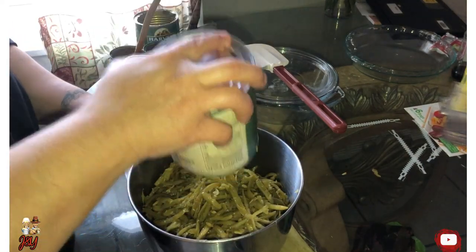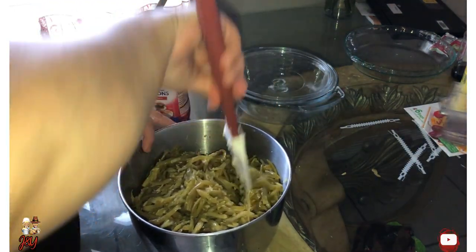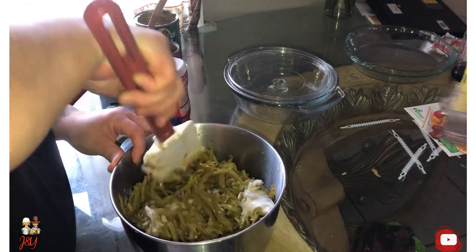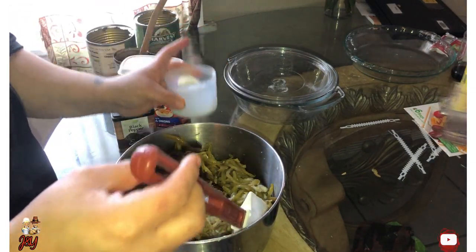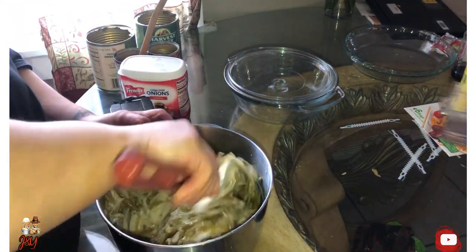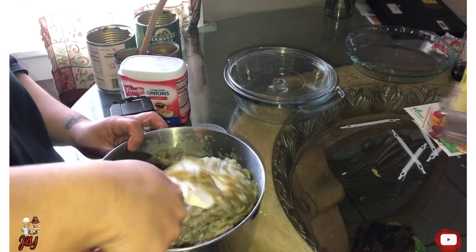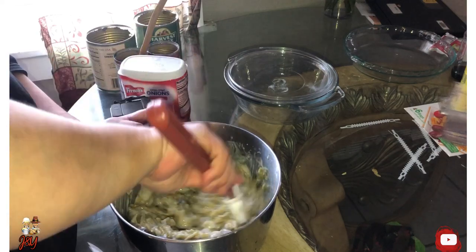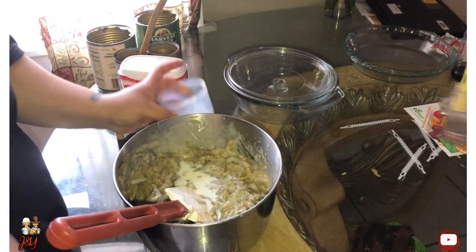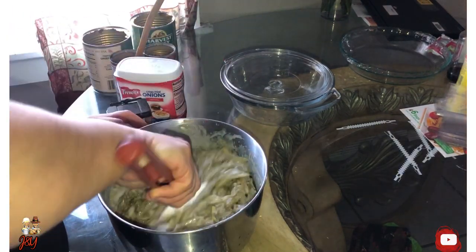The green bean cans will be the next ones to be added. This time I use French green beans — usually I use the regular green bean can, but to me they're the same. Now stir the cream of mushroom really good into the green beans to give it that texture that needs to be added. Add some milk — a little mix, mix, and then just add the little rest of the milk to give it that creamy touch. Stirring it, mixing well. Add the rest of the milk, continue stirring it until I think it's ready to be added to the pan.